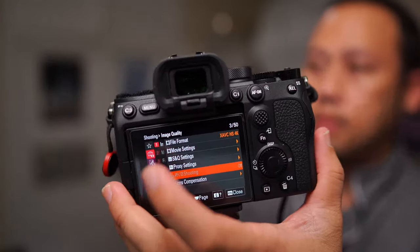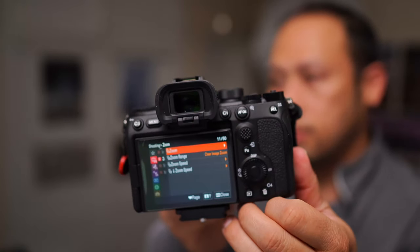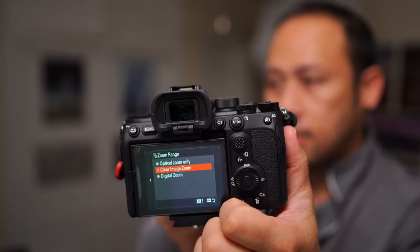Now let's show how you get into clear image zoom. It's similar but you have to scroll down. You go to Zoom and then Zoom Range — select Clear Image Zoom. That's how you set up the camera for clear image zoom. Then you set a custom button to zoom or crop, whatever mode you use.